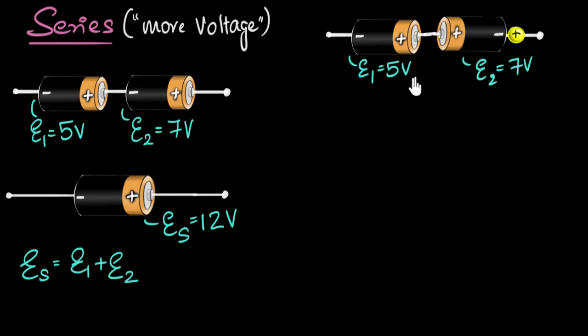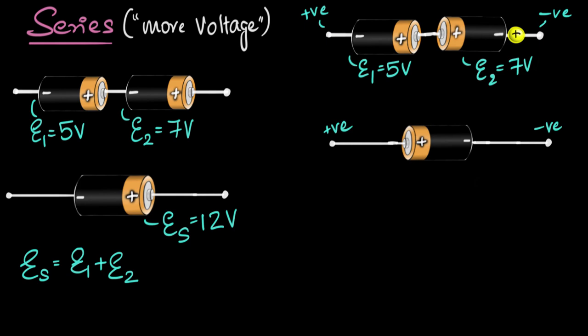A negative effective EMF basically means the direction of the effective battery is flipped. The seven-volt battery is dominating, so the terminals take the polarity of that battery. The effective battery ends up being two volts with the positive and negative terminals swapped. So you won't always get more voltage — you get more voltage only if you connect them the right way: positive to negative, positive to negative.